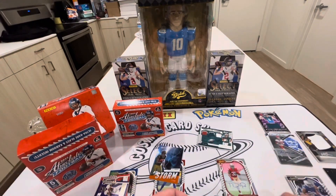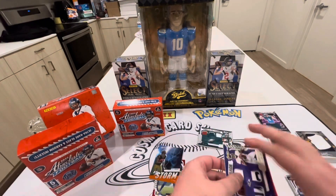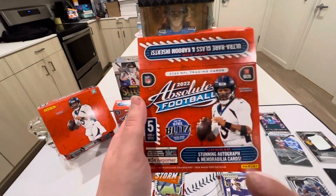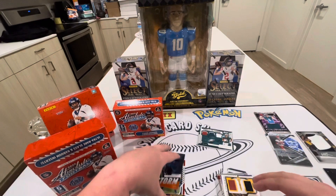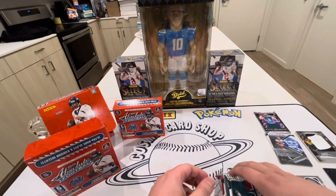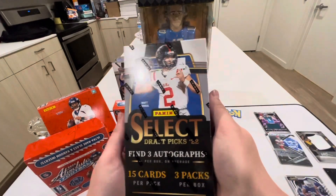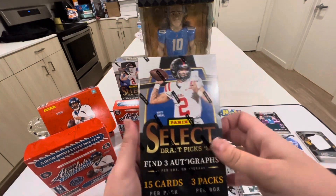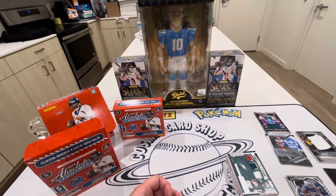Let me know down below — do you guys want to see me rip more of this Absolute or stay away from it? I think this was on Panini's website for around $360, and at my local card shop it was about $400 — so a little on the spendy side. But it's pretty cool; you do get the chance at Kabooms and other cool stuff. Let me know what your hits were. Next video we're ripping some more Select Draft Picks — we pulled the 101 tie-dye last time, there's cool stuff in there. I appreciate everyone watching, see you guys on the next one!